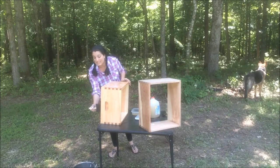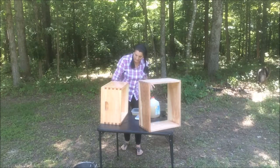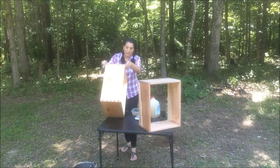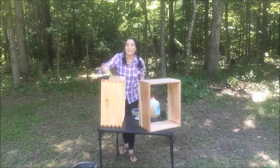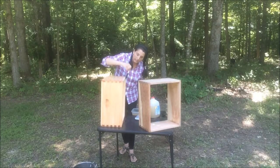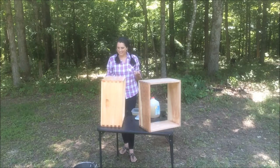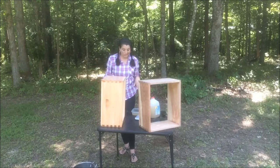The color is going to be different this time — it's not going to be the pecan color I used last time. Instead it's going to make it look like aged wood. This one I've already done and it's already starting to have a gray look to it, and apparently the longer it sits out in the weather and gets rained on, the grayer it'll look. But it's supposed to be eco-friendly, good for the environment, good for the bees. We want to make sure the bees' hive is a healthy hive, so we're going to try this and see how it goes.